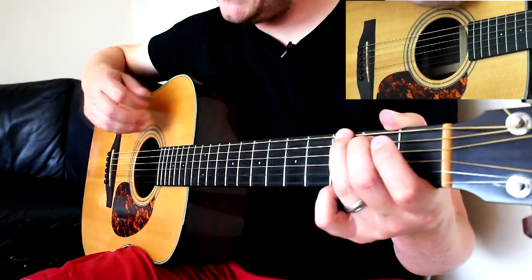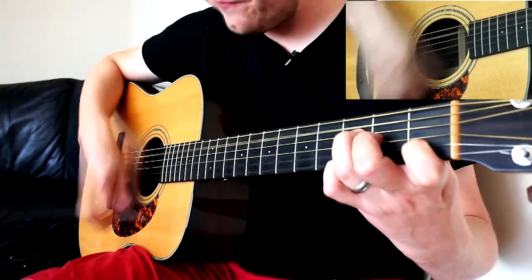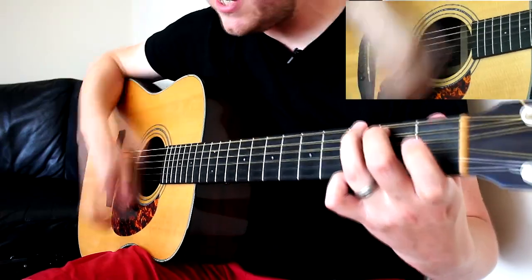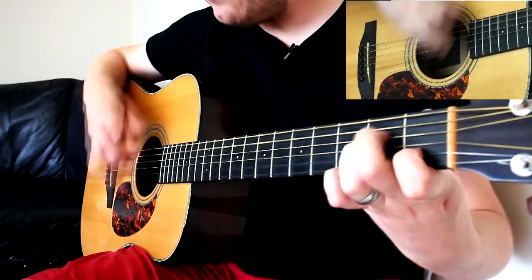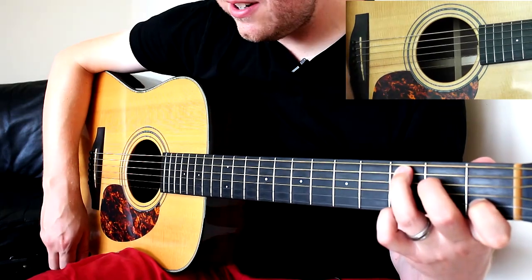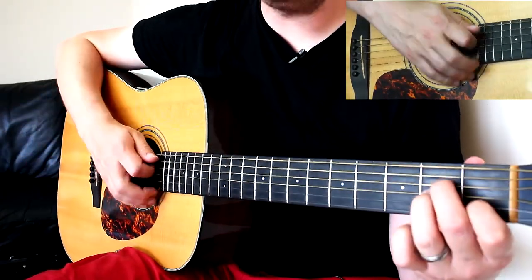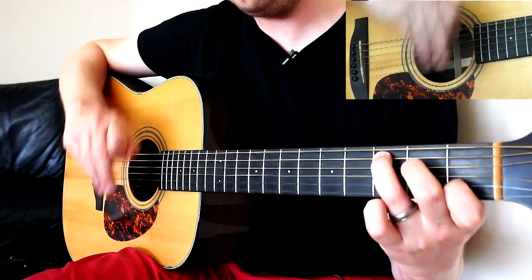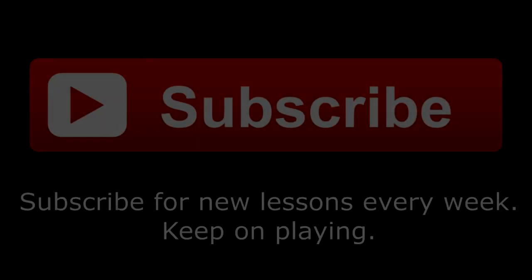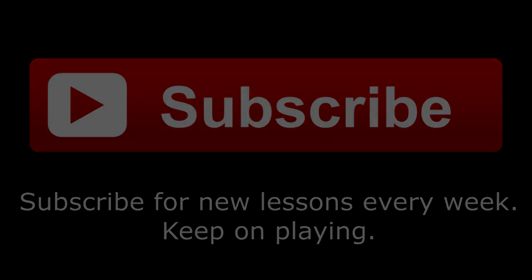The second time, keep strumming but get louder. 'I could start again, F, C, a million miles away — G. I would find a way — A minor, F, I would find a way — C.' And he finishes on a C, leaving it hanging. You really want to go back to A minor, but don't — leave it on a C. It sounds awesome.